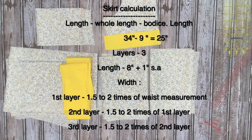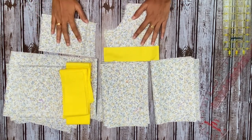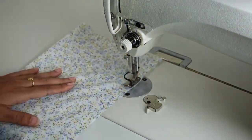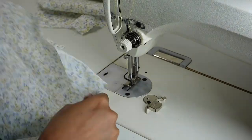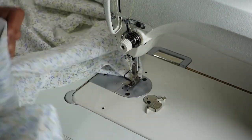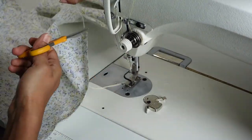For the width of the layers: the first layer will be one and a half to two times the waist measurement. For example, if the waist is 10 inches then it will be 20 inches. The second layer will be two times that, so 20 inches times two is 40, and it goes on for as many layers as you want. You can see the front bodice, accent fabric, back bodice, first layer, second layer, and third layer. Now we'll see the making. First baste stitch the first layer along one side of the width, then join the second layer pieces together. You may or may not have to attach pieces together to make the tiers — it depends on the volume and size.